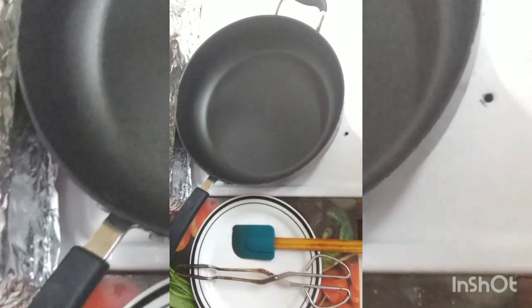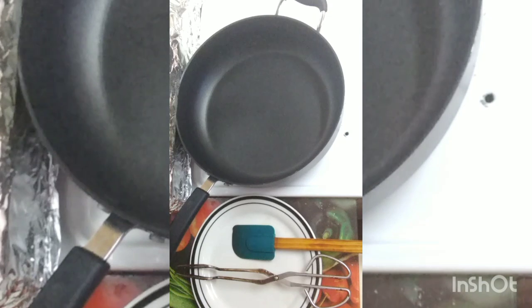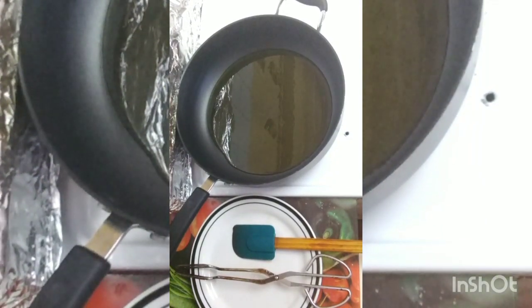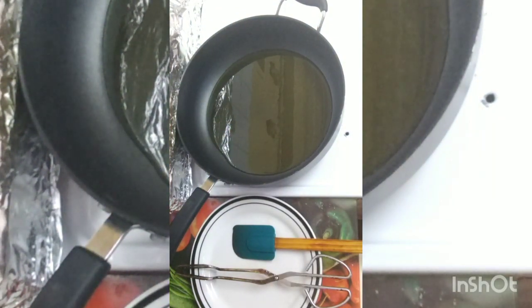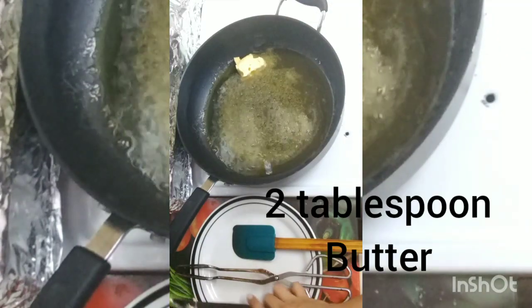Hi everyone, welcome back to my kitchen and channel. Today I'm going to show you how I make my butter chicken. I have some oil that I'm going to add to the pot. I've added my oil to the pot and I'm also going to add some butter here. I'm using Kerrygold butter — I'm going to cut and add a little piece to that oil just to flavor it up.